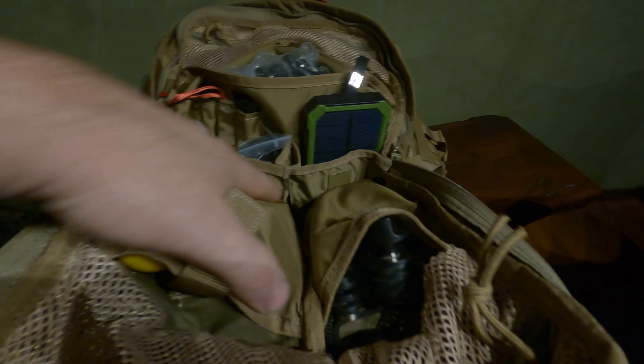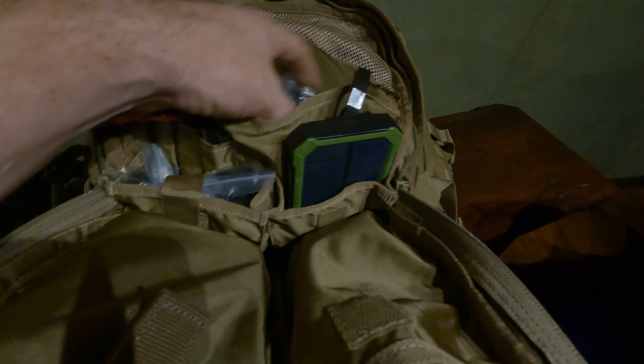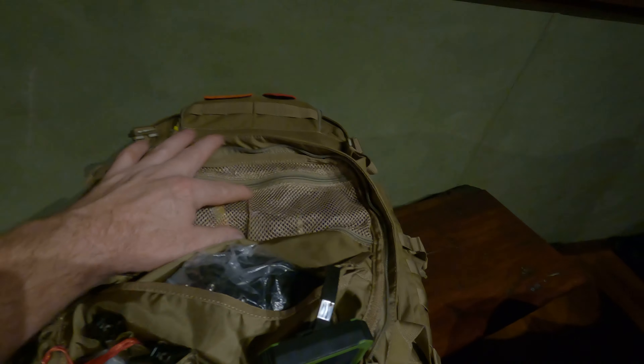The next section is going to be all the electricals - all the GoPro stuff: gold mounts, GoPro pieces, underwater housing, lenses, batteries, head harness, torches, cables, and spare batteries for the torches.